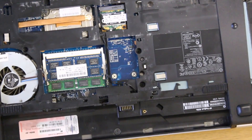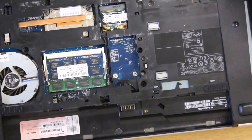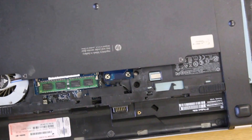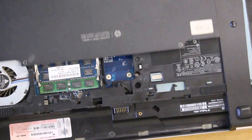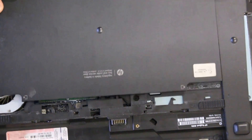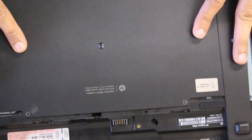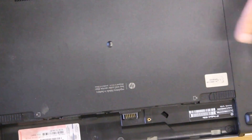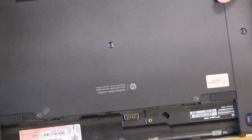Once that's in, all that's left to do is put back the service panel and close it up. I'll give you some details once I have any readings on the SSD drive's performance. Thanks.